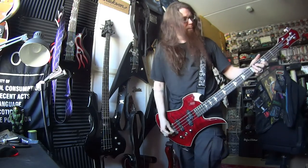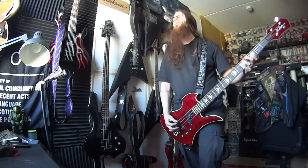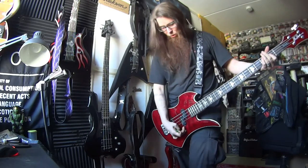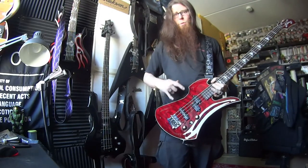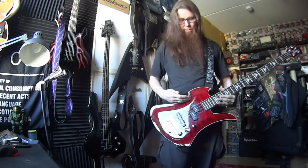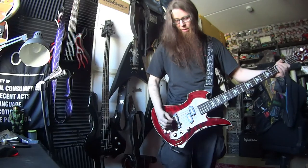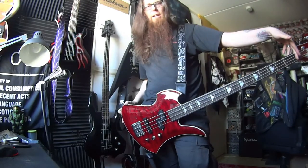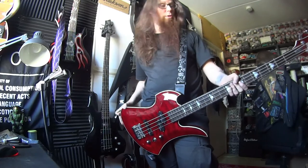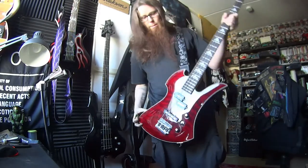Now let's try the P pickup. These two are quite balanced in my opinion — this one gets that really round bass sound, and this one is really stiff and sharp. And we got 24 frets, rosewood fingerboard, maple neck, and this is bolt-on. Very nice looking.